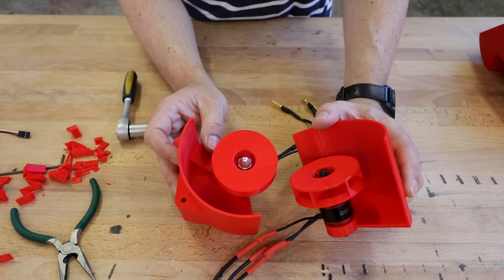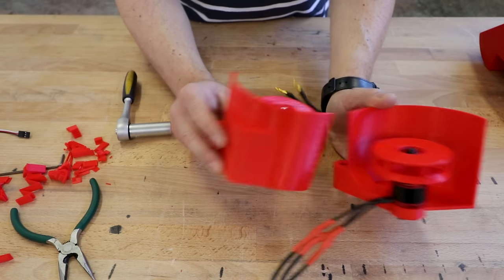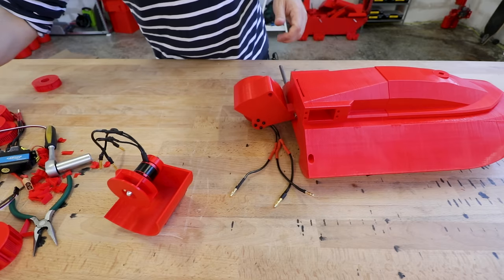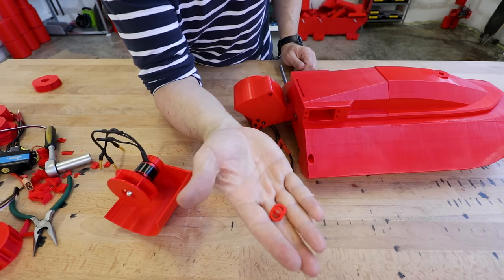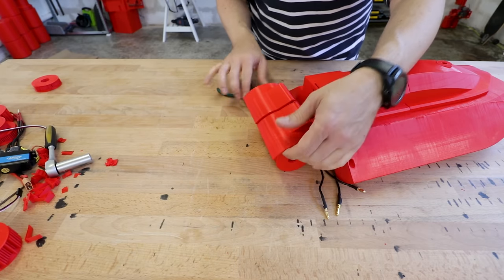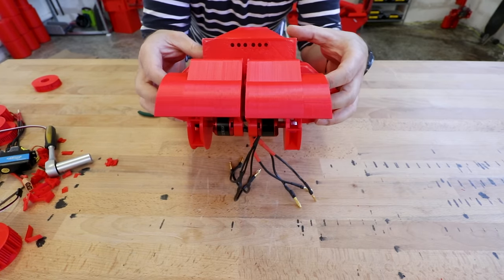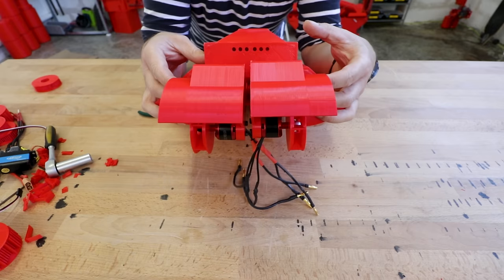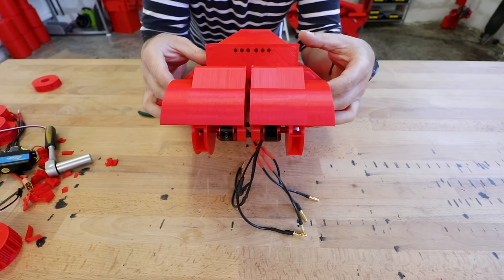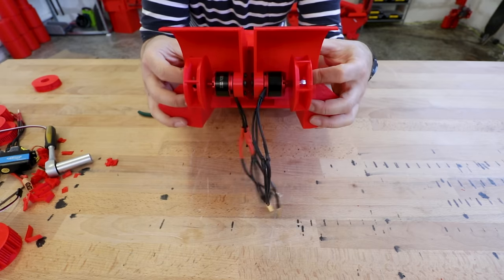Now that we have the two paddle wheels installed on the motors, let's try to mount the motor brackets. Now two spacers. This is now the rear of the boat, and with the servos I will be able to do this. Controlling the two heights separately is going to be a little bit too complicated, so I will try to do it at once, at least for now.